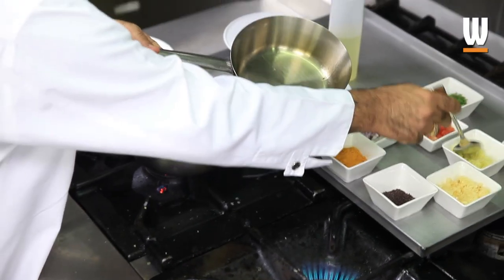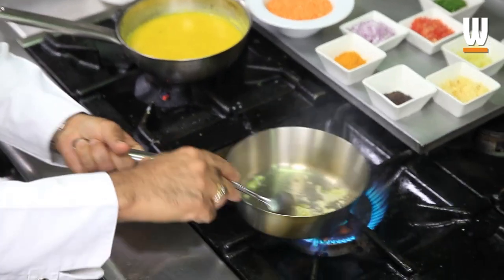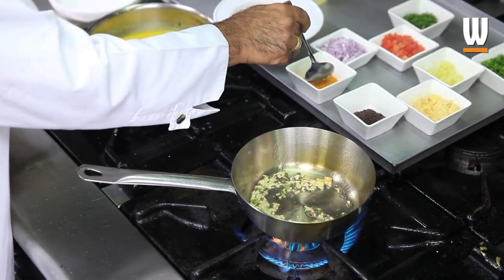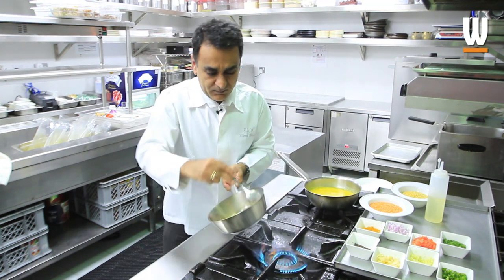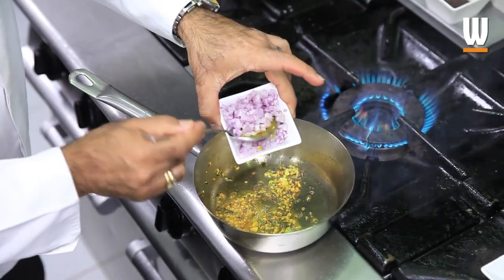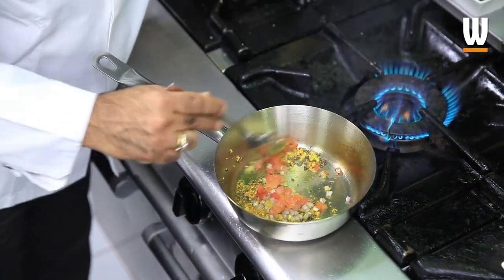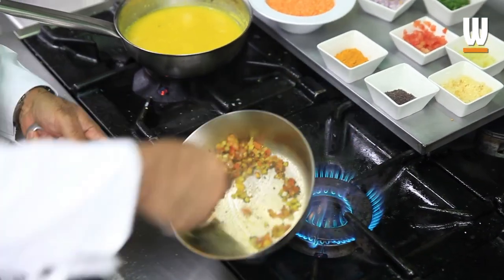You're going to add a bit of garlic, a bit of ginger, a small amount of green chili — stir that together. Add a small amount of turmeric powder just to give it a nice yellow color, then a small amount of onion and a small amount of tomatoes. Cook them all together very lightly till they turn soft.